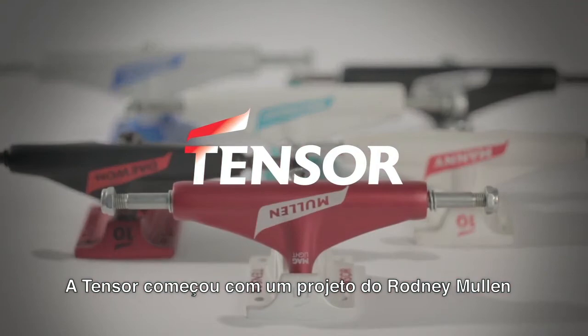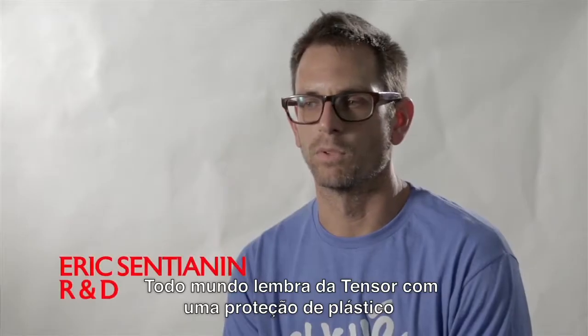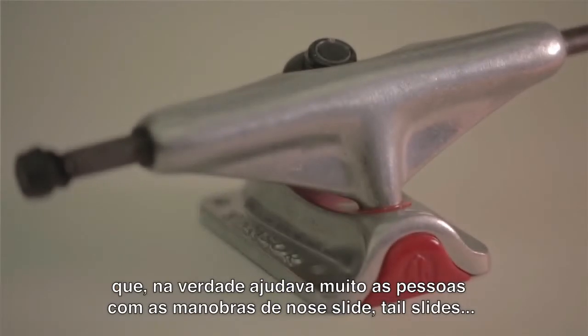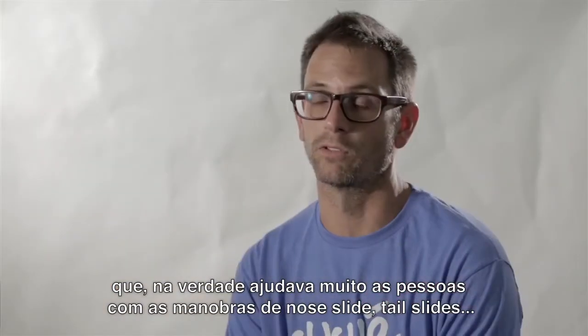TENSOR started with the design by Rodney Mullen. Everyone remembers TENSOR with the plastic slider pieces that were actually really good for helping people with tail slides.